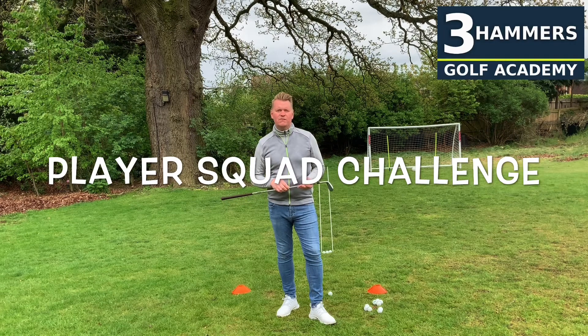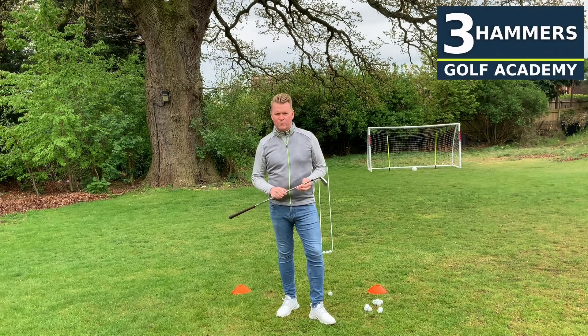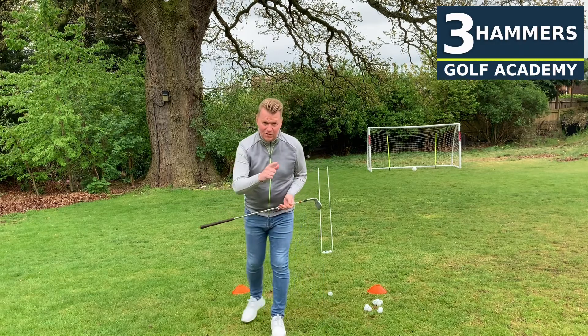Hi guys, hope you're keeping safe and well. Thanks Rory for your two great challenges this week — the super putting challenge on the paper, great for distance control, and also the hop and balance challenge. I'll have a go at that one later.